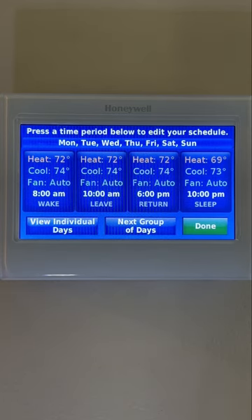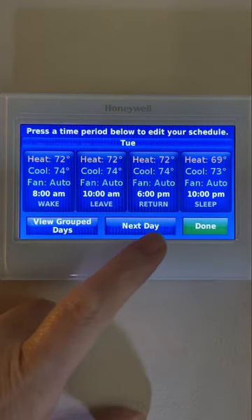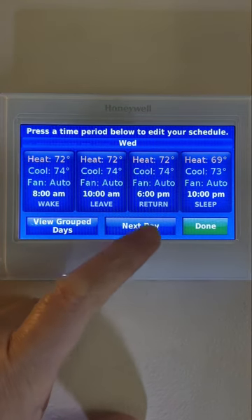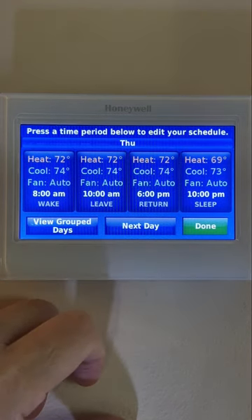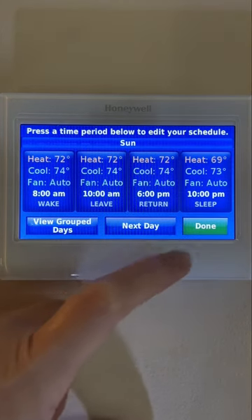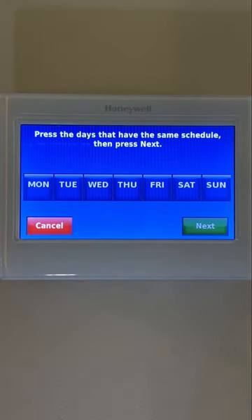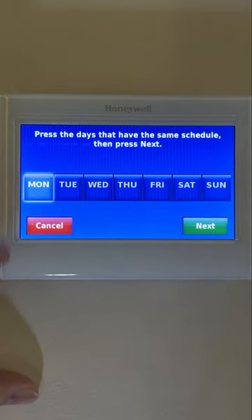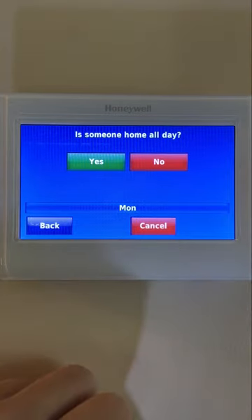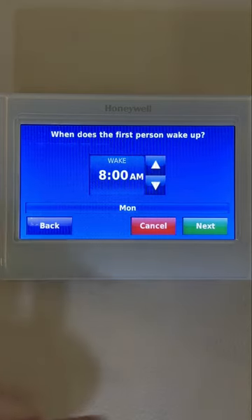I've had this thermostat for several years now. What I like about this is the fact that I could just set it and forget it. If you are building a new program schedule and are not comfortable doing it yourself, press the Guide Me Through Scheduling. Otherwise, press I'll do it myself. It is just a matter of answering questions to figure out what the comfortable temperature settings would be for your household, whether it is for heating or cooling.